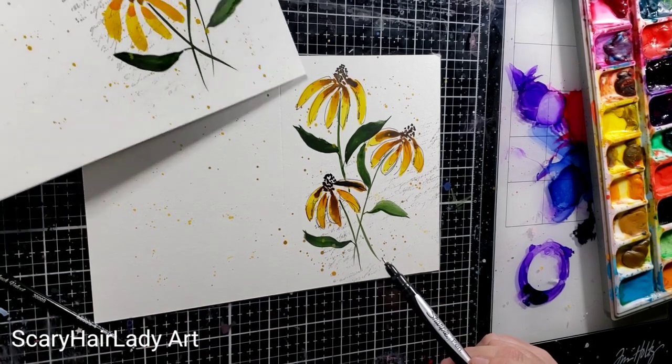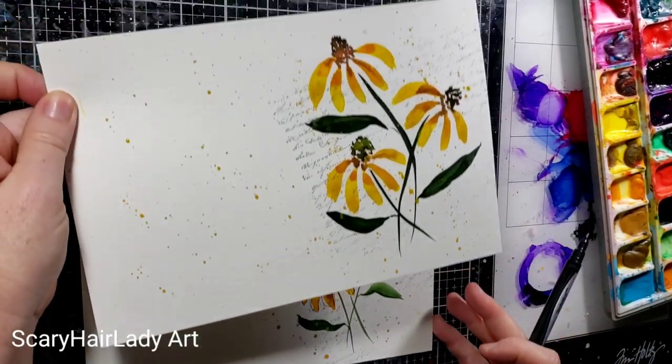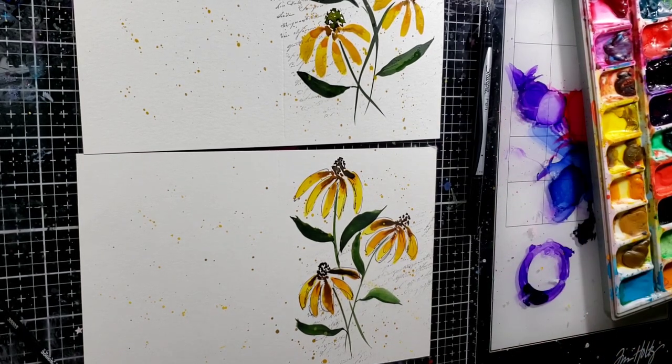That's the look — this just adds another layer of fun, that's all that is. It's something — it's just not a plain white background. I hope this gave you a fun idea. Just go out there and have fun. Thanks for joining me.